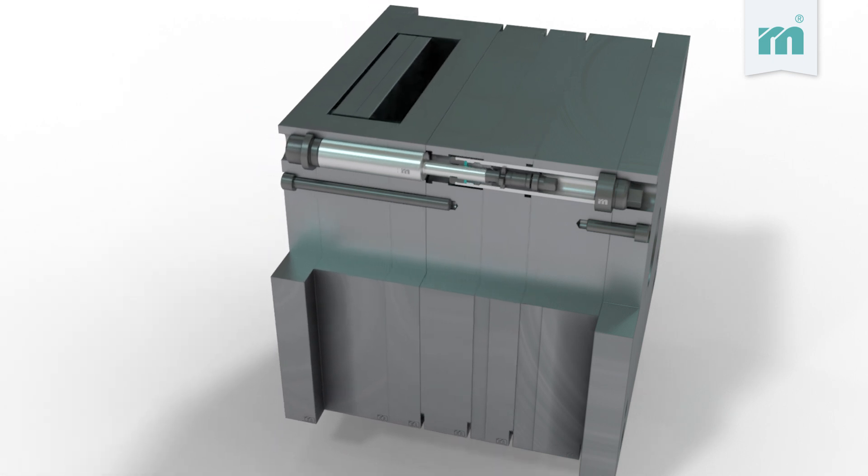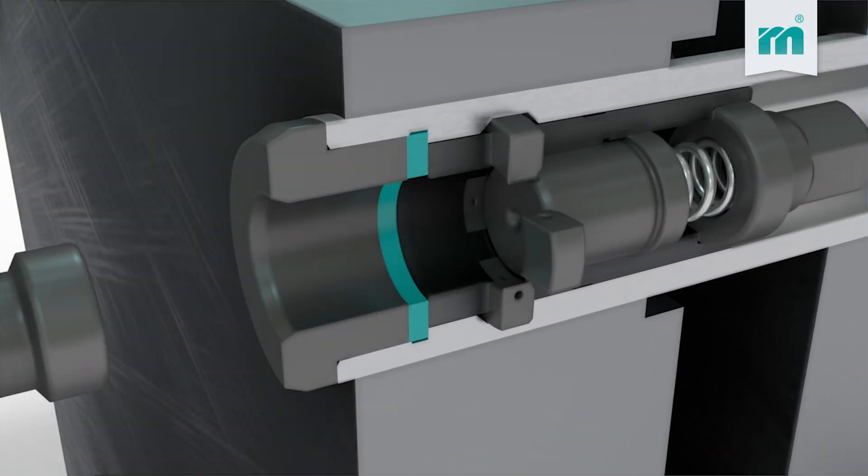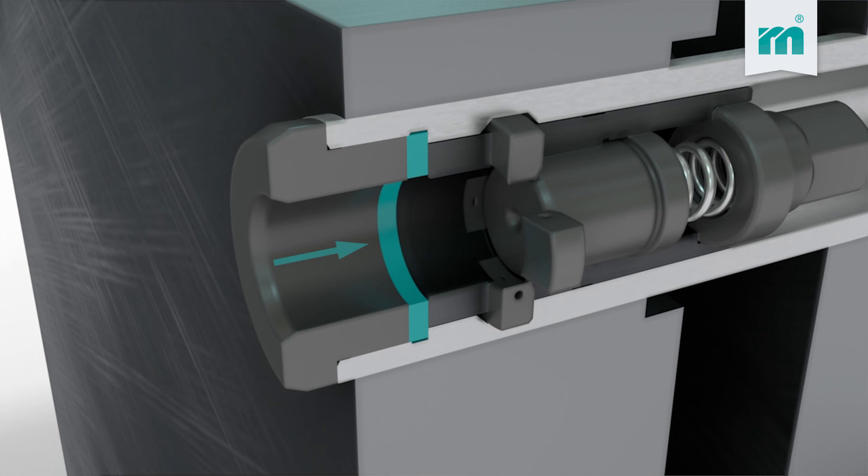The play between the components ensures movement. A unique feature: the Meussburger round ledge lock has a damping element on the throw clamp in the sleeve, which enables silent plate movement and increases the mold's life.